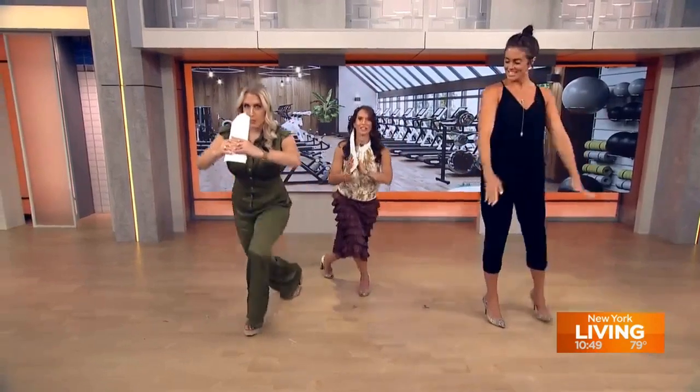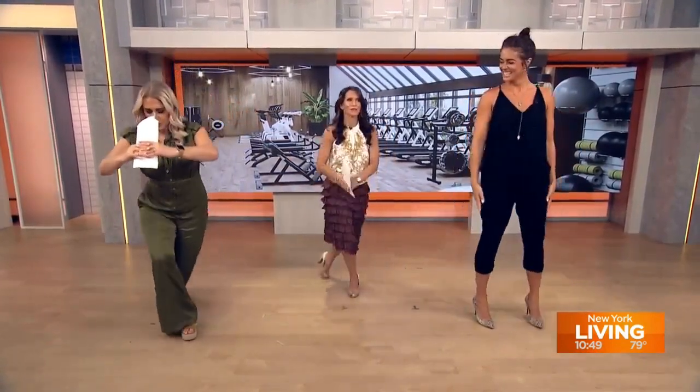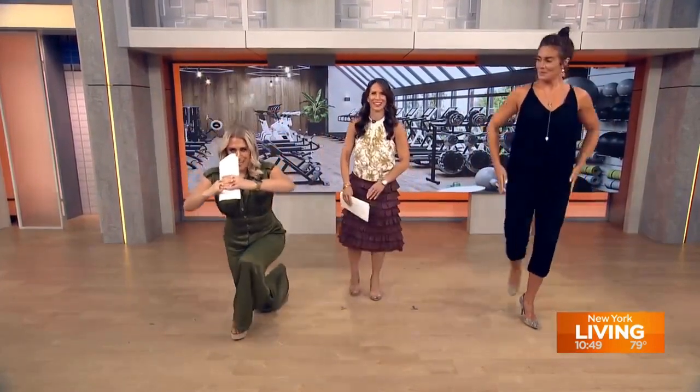No, everyone please do not put on stilettos to try this. Is there a stiletto workout class? That hill I did yesterday — I'm feeling every incline. My body is shaking.